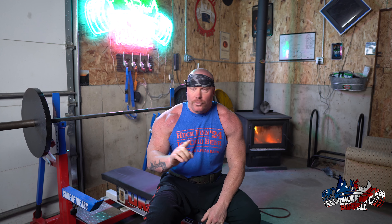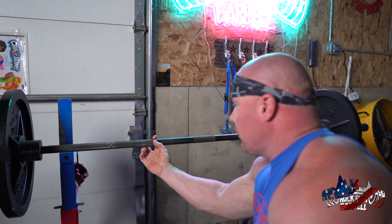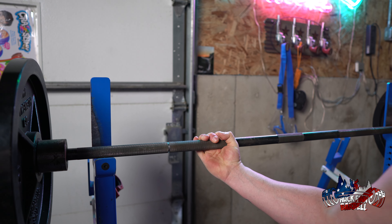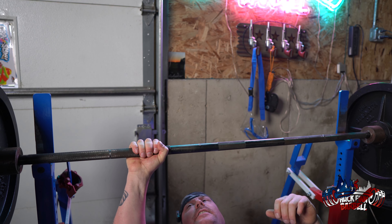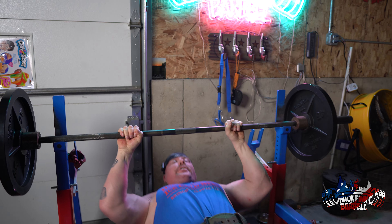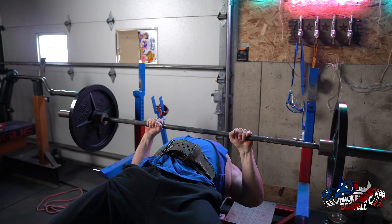Hand placement is key. I go right here on the smooth part, or one finger over from the smooth part, no further away than a thumb's width. You really want it right about here. I'll demonstrate the close grip press — usually stop about an inch from the chest, boom, lockout.